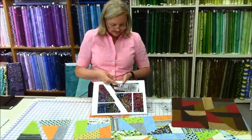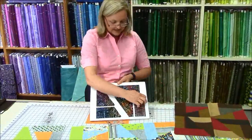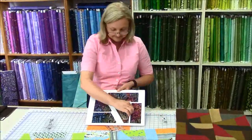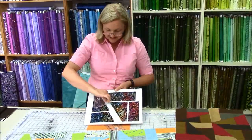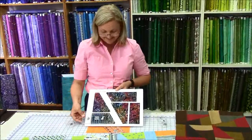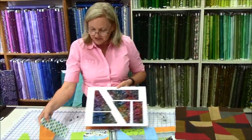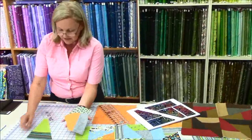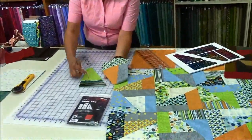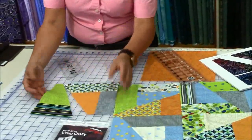So here again you can see there is your A piece, this is your D piece, a C and another C, and then finally your B. Five easy pieces that are sewn together. So here: your C, your B, your A, your C, your D — and they all come together quite beautifully.